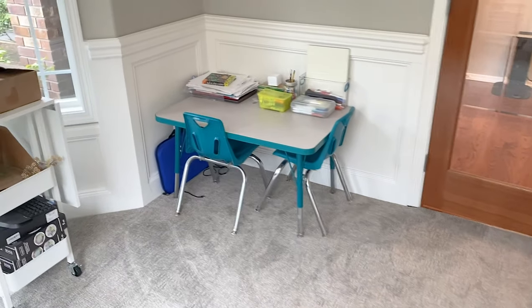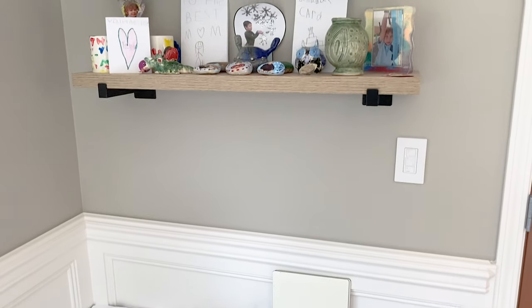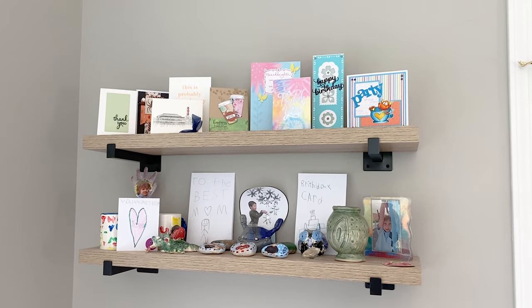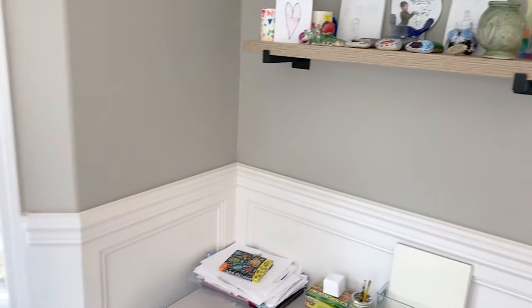Over here, this is my seven year old's little crafty station. And up here I keep little things from my kiddos, as well as cards that I have received in the mail from crafty buddies. It's nice to be able to look over and see those there.